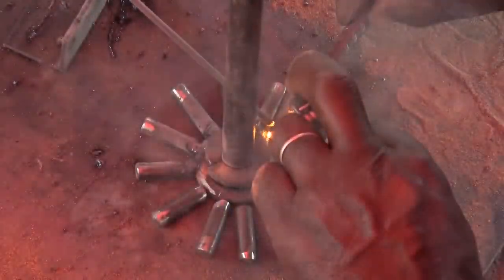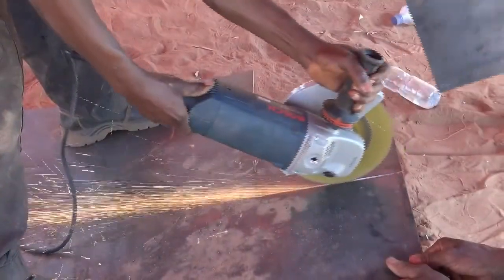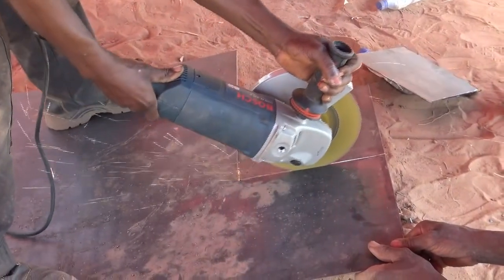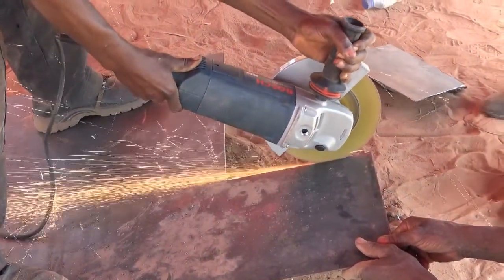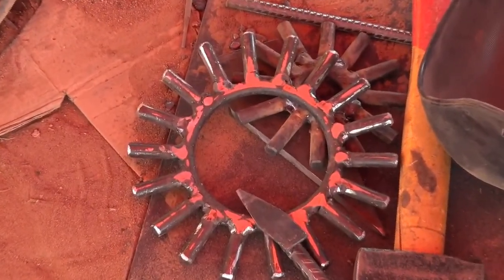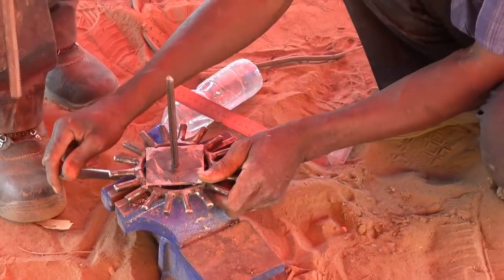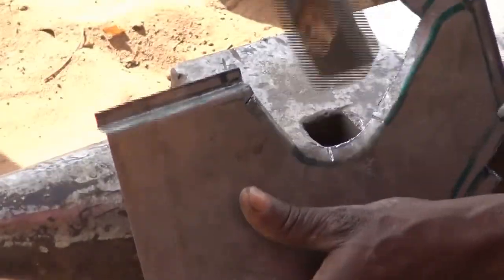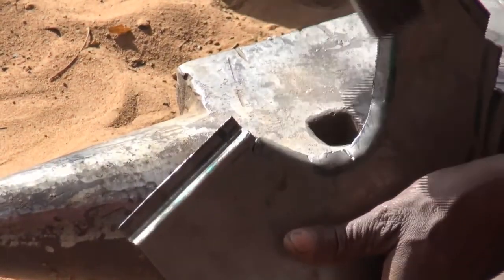Our inexpensive drive unit can be built and repaired by local artisans with inexpensive, readily available flat and round stock. The blacksmiths were very skilled at sheet metal work.